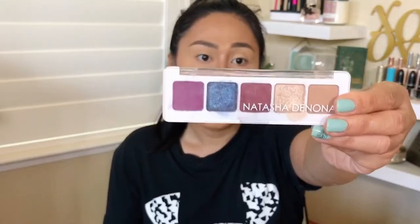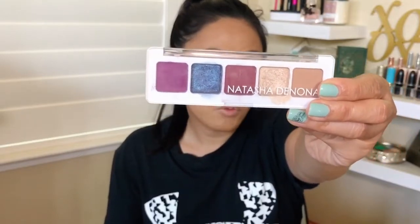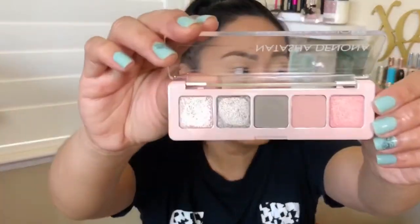Natasha Denona has a lot of these five-pan palettes that are around $25. I have the purple Mini Lila palette, which I also had in a previous giveaway. They make some of the best eyeshadow palettes out there. This one is the Mini Retro palette. I already swatched it — I couldn't wait till the haul video. This is kind of a camo-themed palette.